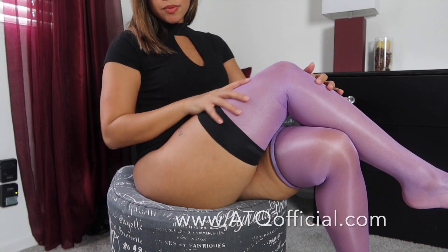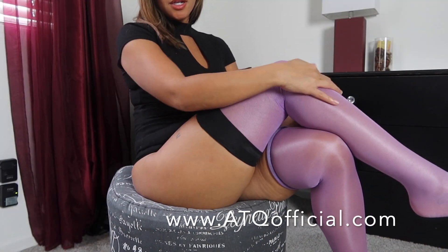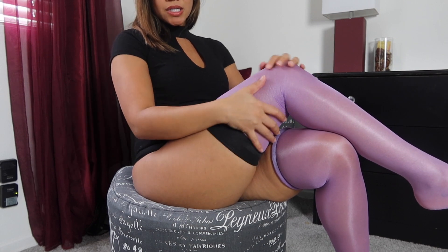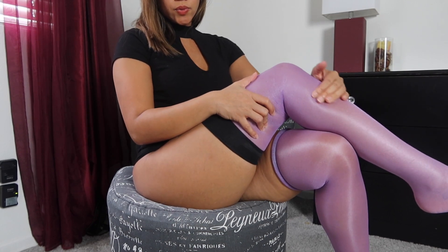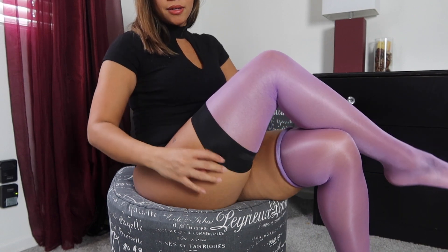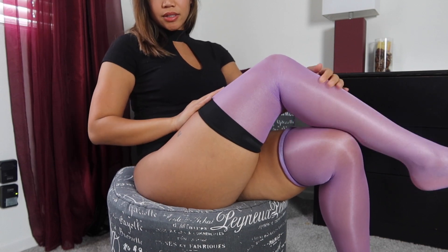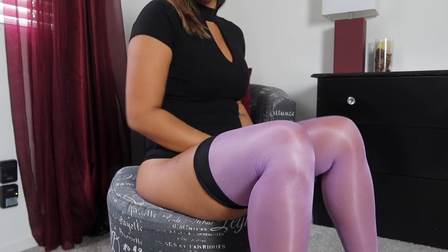So yeah, you guys — what do you think of these? I would give it a seven out of ten, just because I really like the color and the quality is really good. It's not too thin, not too thick. But these need some silicone or adhesive on them. It looks really nice, just having issues with them staying up.